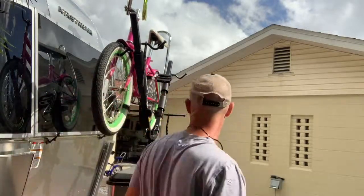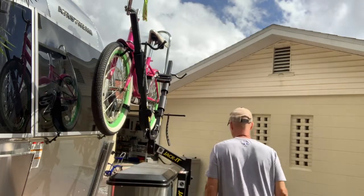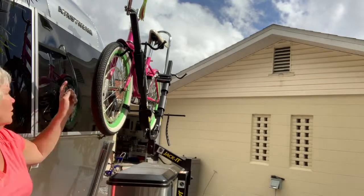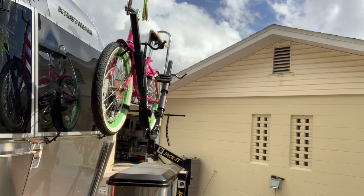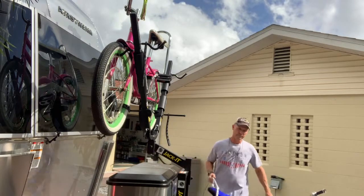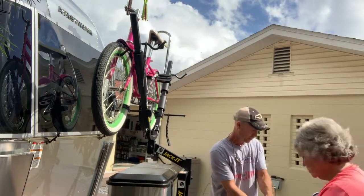There's an adapter you can add that allows you to put four bikes on, but we just use it for two. Now it's time for the second bike — it also has a banana seat and high handlebars. Install the bikes with the chain side, the sprocket side, facing away from the bicycle mount.